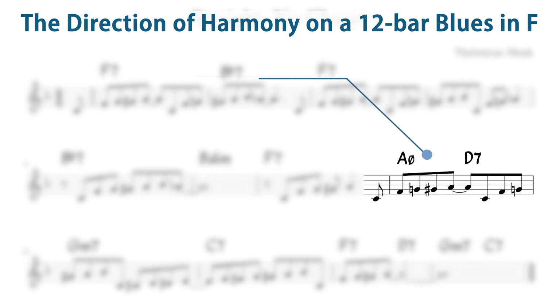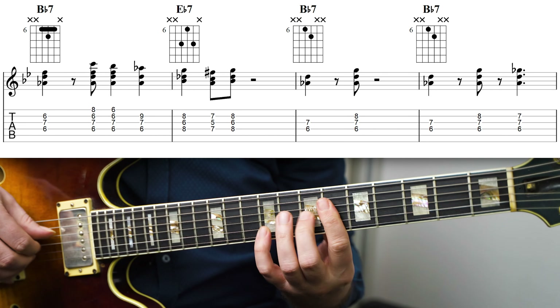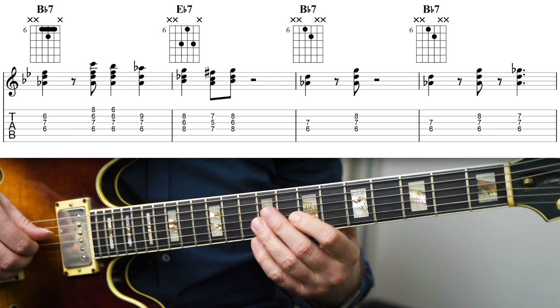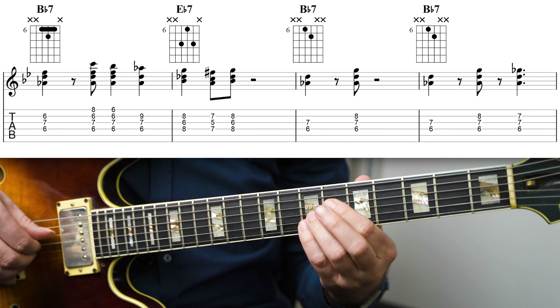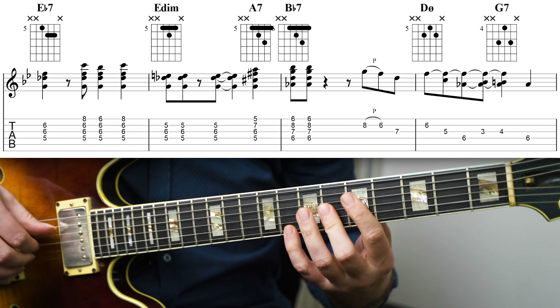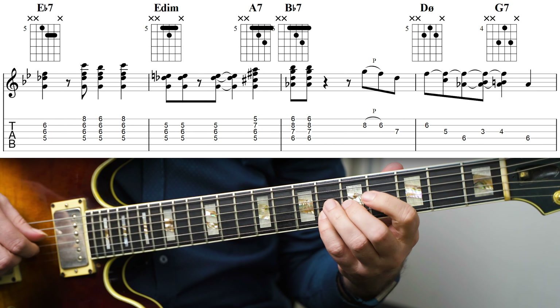As you can hear, at the beginning of this example I'm just using really basic two-note voicings and it works with that, but it also works with the larger voicings I used later in the example. The principle is really simple: you create tension by moving the chord up or down a half step and then resolve that tension by moving back to where you came from. This works great for the minimalist third and seventh shells, but is equally useful for larger chord voicings.